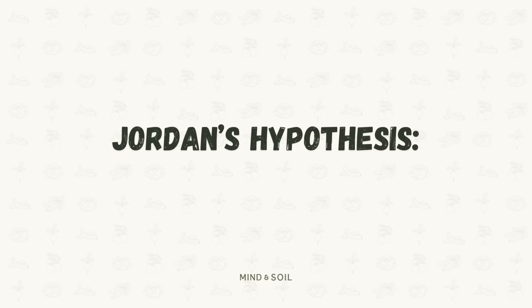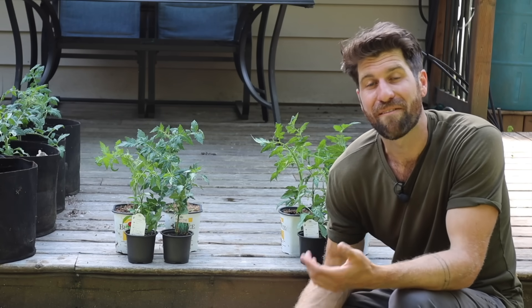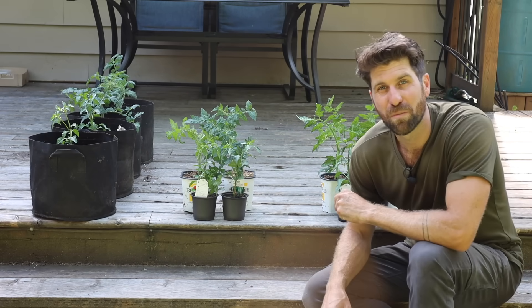Environment A is all set — no feeding, no fertilization. My hypothesis is that these plants are going to really struggle. As they begin to put on growth through the summer, they won't have any nutrients and as a result probably won't do all that well, but we'll have to wait to see if that ends up being the case.